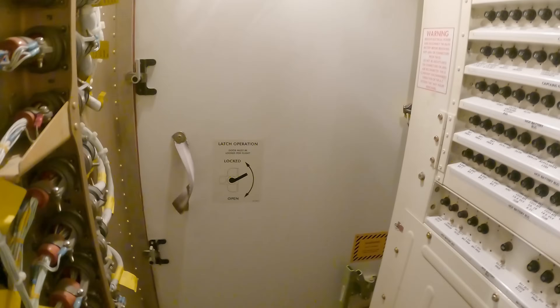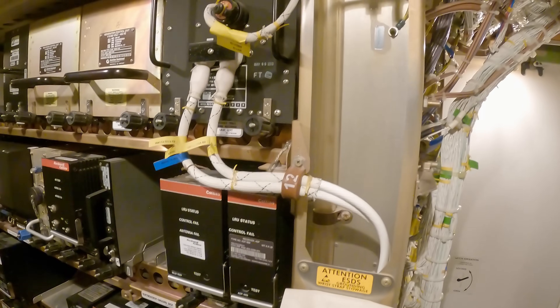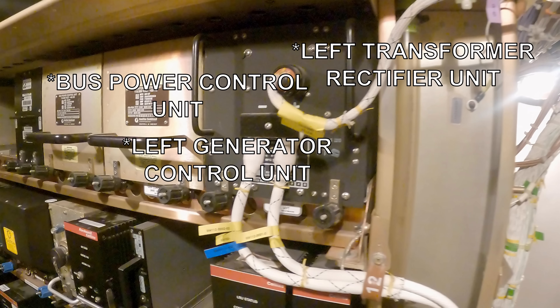Now we will come up to the E4 rack and show you one by one what each box is.